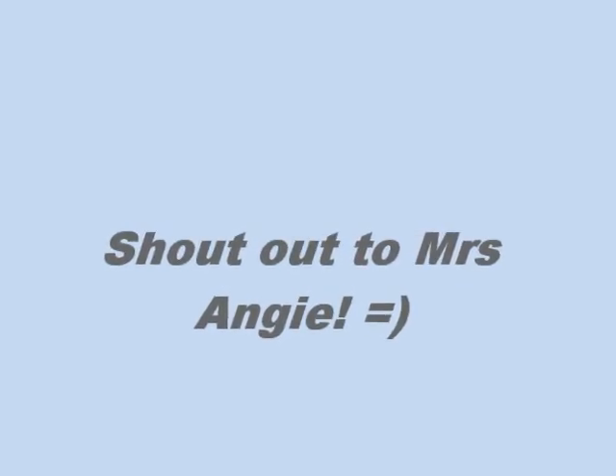Hello everyone, welcome back to my channel! Today is wash day.